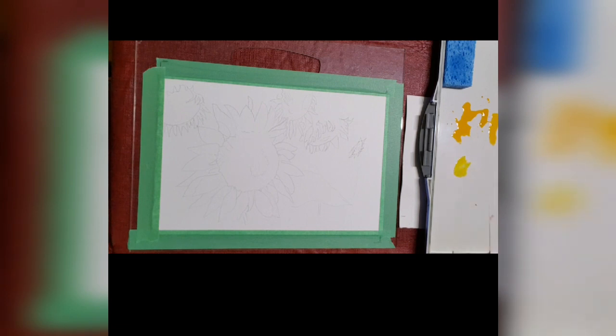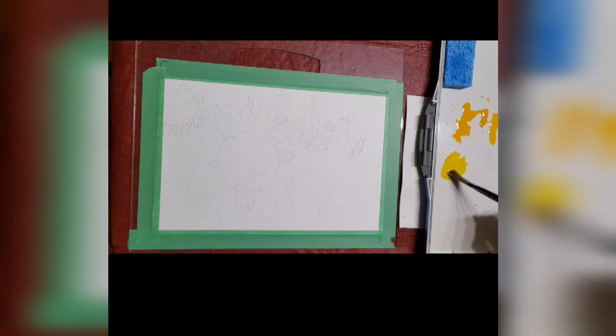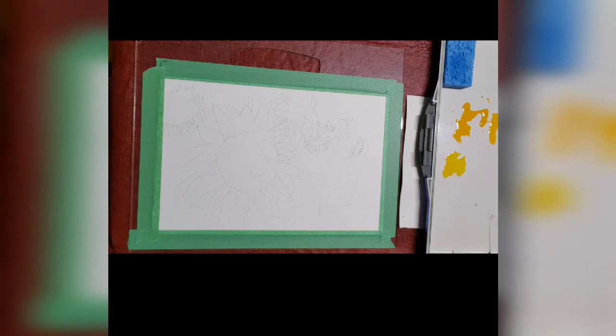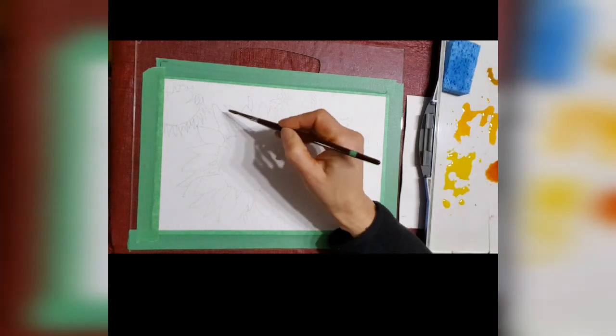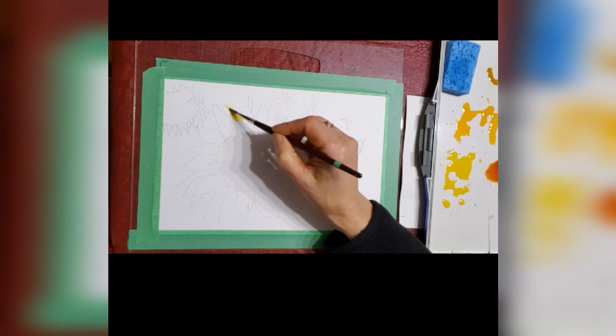I'm going to be painting the petals first. I'm mixing up a Hansa Yellow Deep, which is the orangey one, and then I'm mixing up some aureolin yellow, which is more of a cool yellow and it's quite transparent and non-staining.